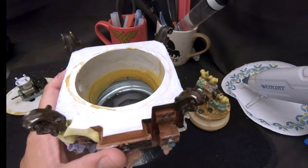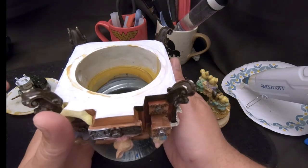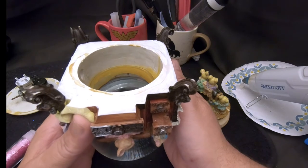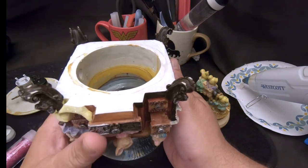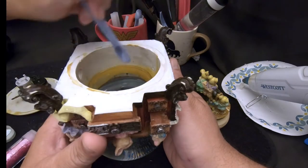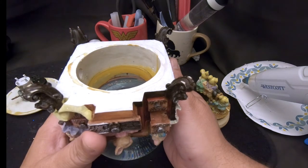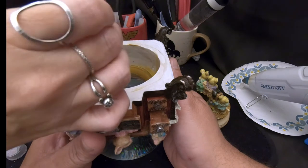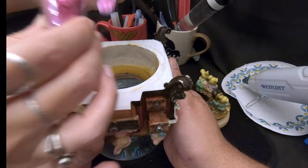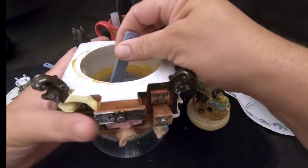Now we're going to add the glitter. I'm not going with the original colors — I'm feeling girly today so I'm going with lavender blush and iridescent white. The lavender blush is kind of a pinky color. There's the iridescent and then the lavender blush — that's what they call it — it's a bright pink.